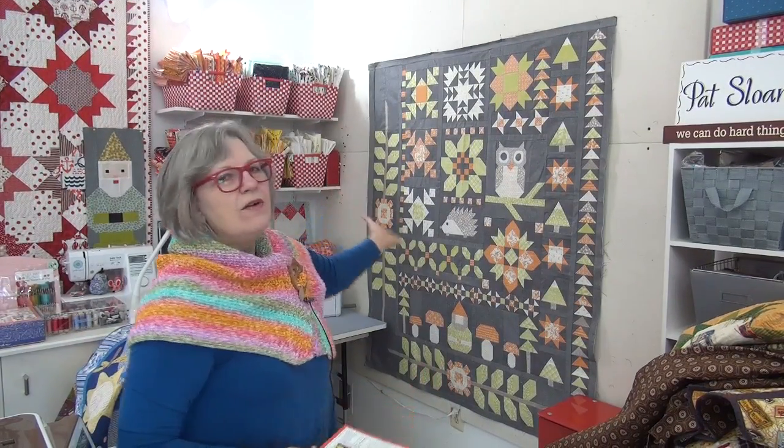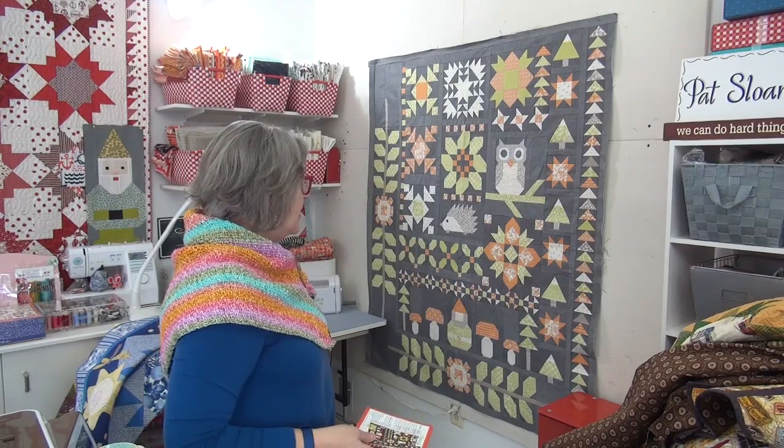The top is done — it's now a flimsy! The top is a flimsy and it is all ready to get packaged up and shipped off to the spa. I'm excited about that. Okay my friend, I love you — see you online.